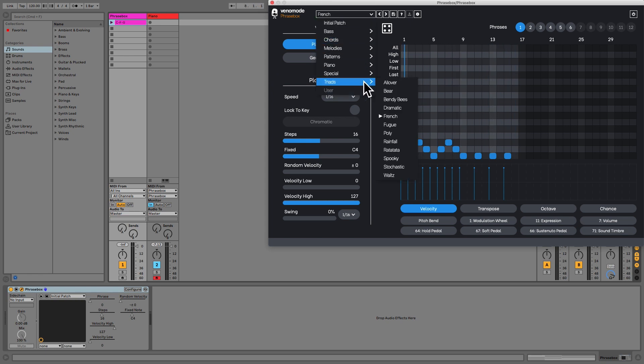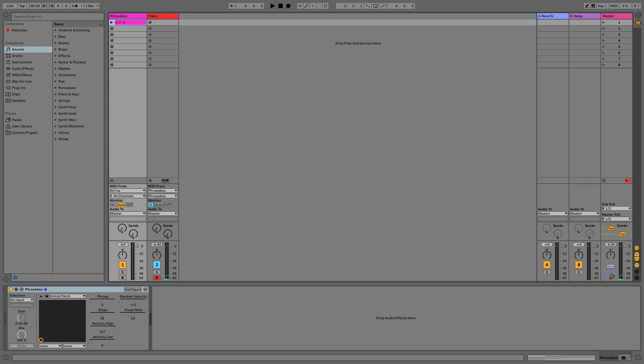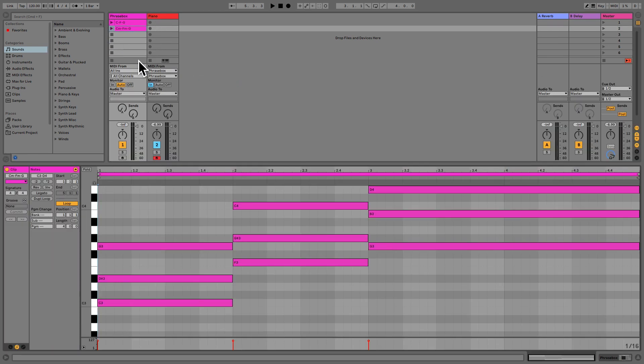If we load a new phrase, we can hear a different pattern being played, but using the same notes. If we change our chord sequence, we can hear how the new notes are used. In this example, I'll change our chord sequence to be in a minor key instead.